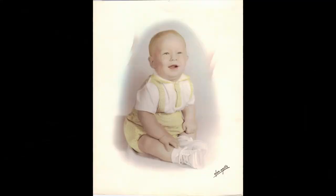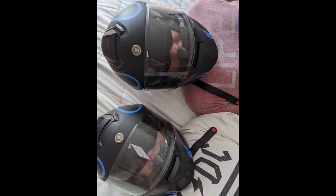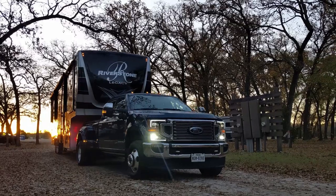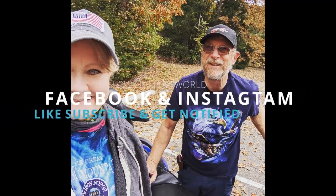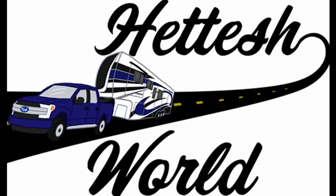We're Bob and Barb. We've lived by the rules all of our lives, but in 2020 we threw that rule book out the window. We sold our home and moved full-time into an RV with our cat Amelia, and from now on we will be living life our way. Don't you want to come travel in our world?